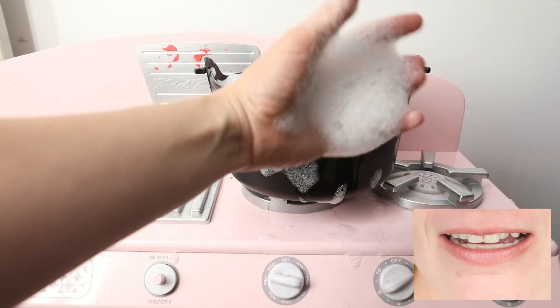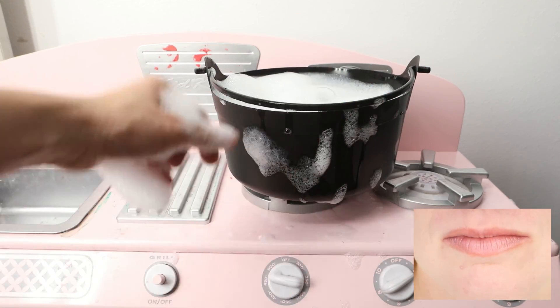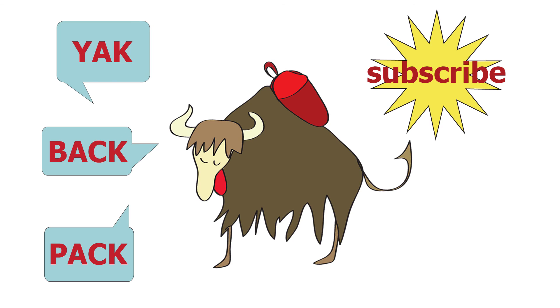Bye-bye. Yak Backpack, I'll see you next time. Bye, thank you.